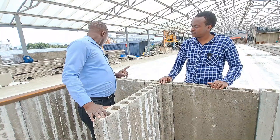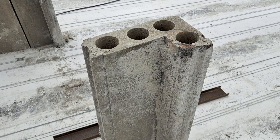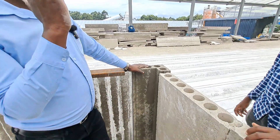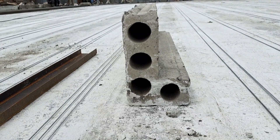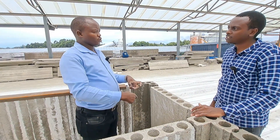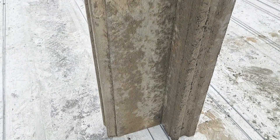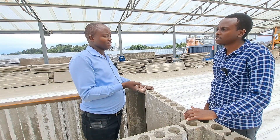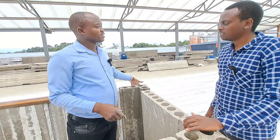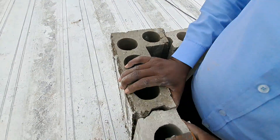Now the other one is a precast L. Precast L is this component you see here. As the name suggests, it's just an L which has a groove here and another groove on this side. This is used for the corners. Initially, you could have one panel coming to the corner and another, leaving a joint which you would have to look at how to finish. We just simplify it and make it easy — the precast L is just for the corner.